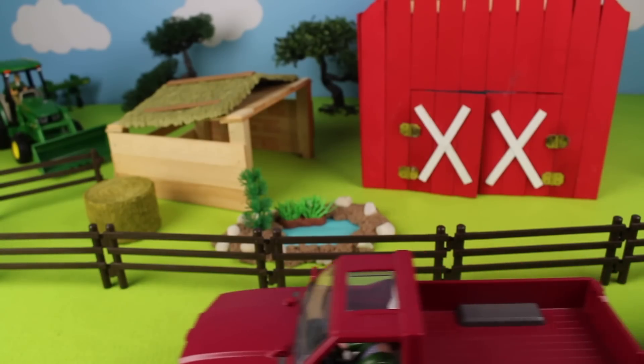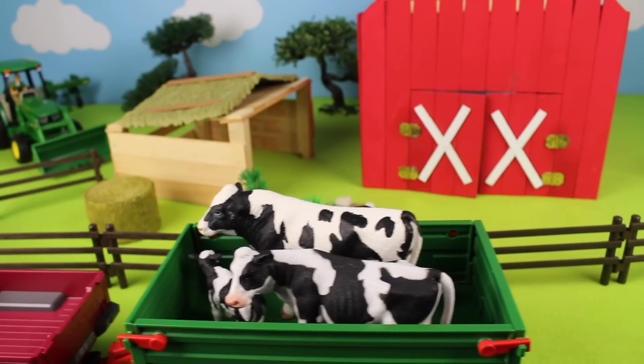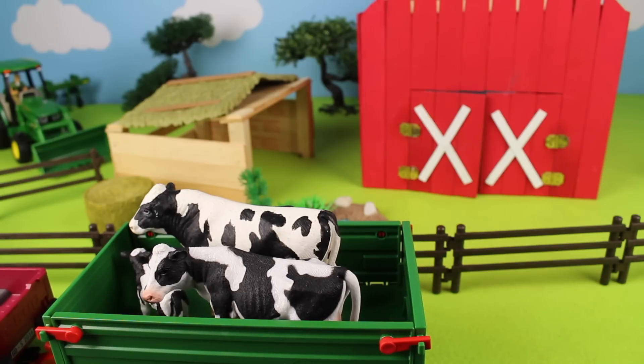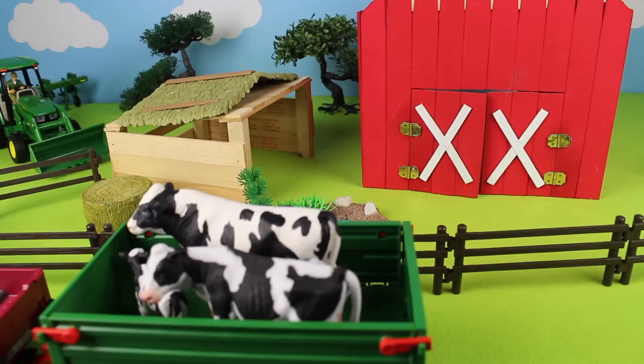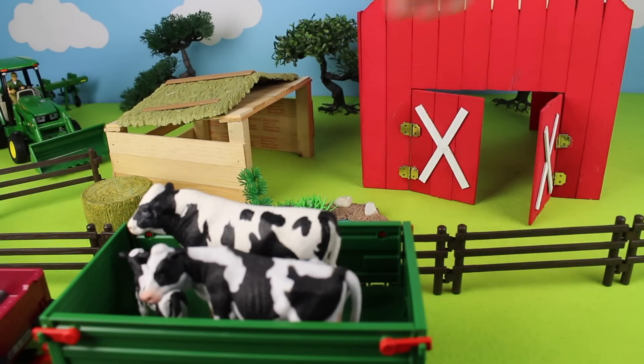Here come the animals in the red truck and green trailer. Look, we have cows — they're black and white Holstein cows. Let's open the barn doors and let's put the cows near the barn.